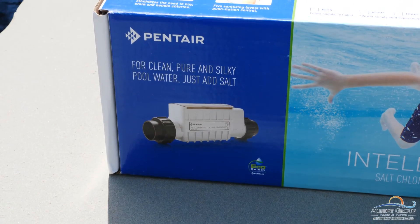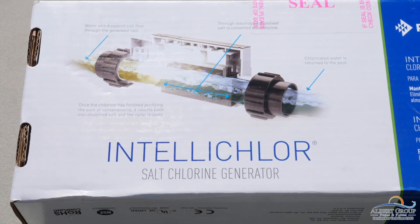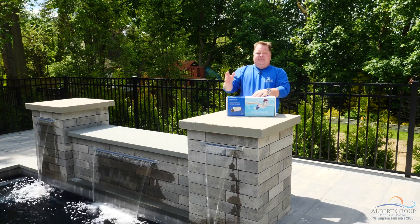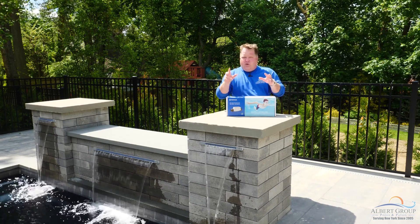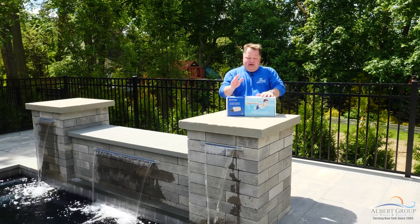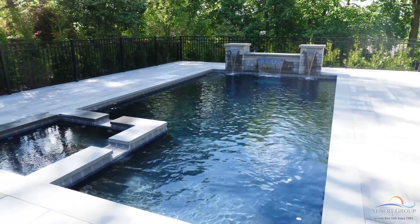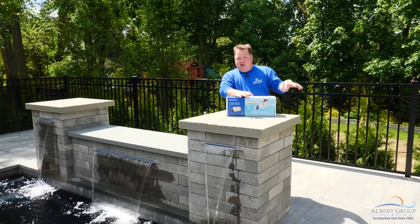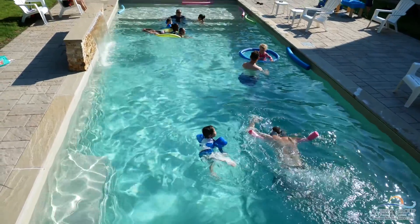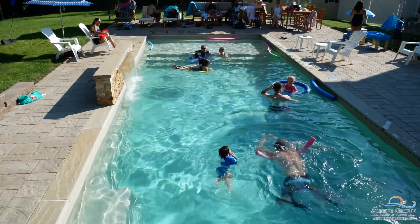So what is it? It's a salt chlorine generator. This is the cell right here — this one's made by Pentair, but they come in all different brands. You don't have to buy a Pentair one; you can buy any brand you like. The way I explain a salt water pool is all about what you're not getting versus what you're getting. You're getting the same chlorine you'd get from the store, but what you're not getting is all the chemicals they put in the chlorine to stabilize it for transport. If we can swim in fewer chemicals, that's better for us, better for our pets — less chemicals equals better.